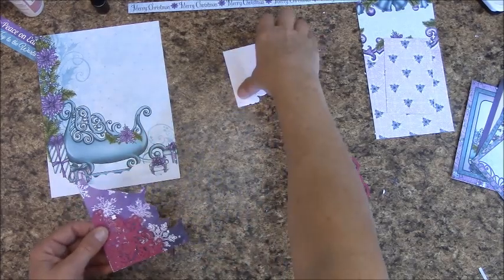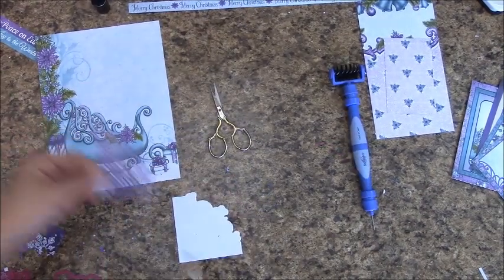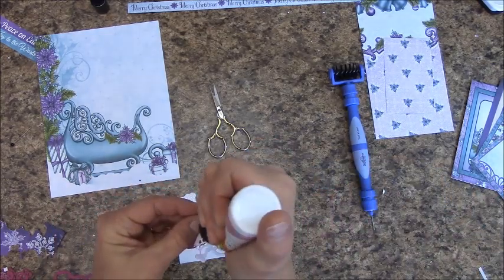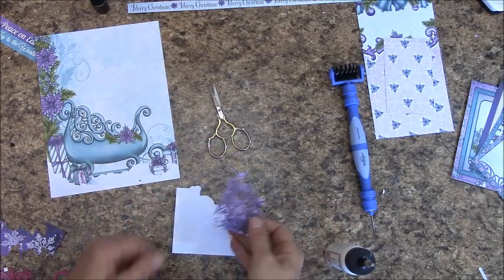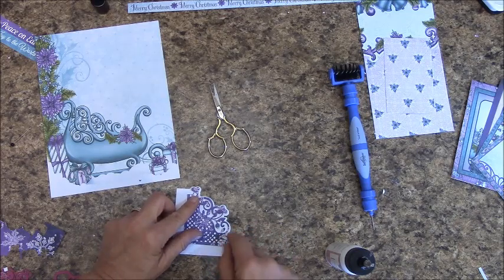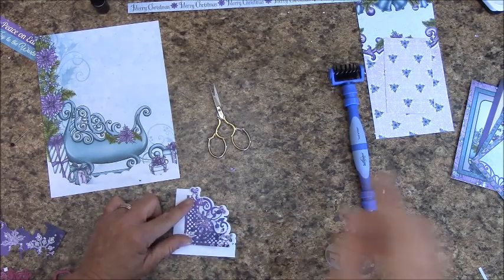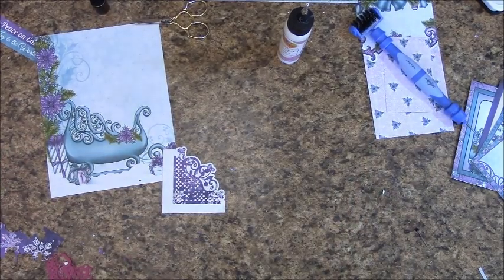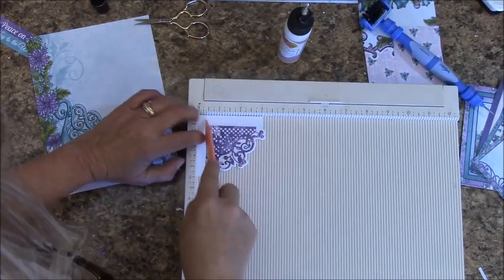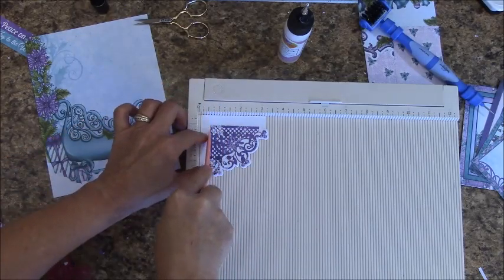For those of you with the Martha Stewart half inch punch, you will line yours up and cut to fit after we have placed this. So this is what you should have, and before we do any scoring or wrapping, we are going to place this to make sure that it lines up where we need it to. Apply your glue and place it on top of the white, making sure that you are straight this way and this way.